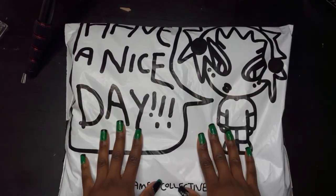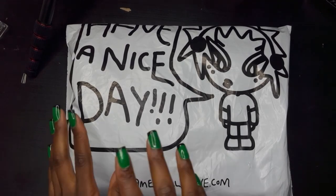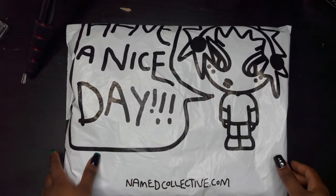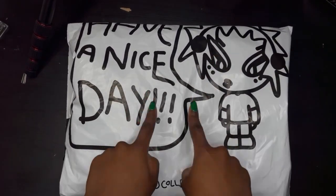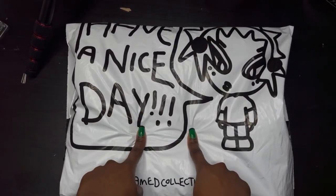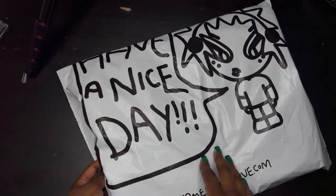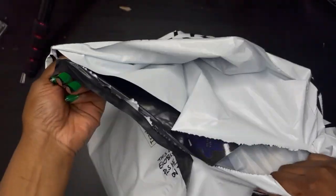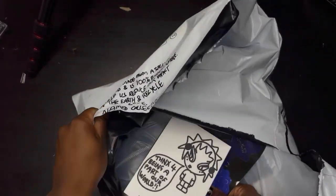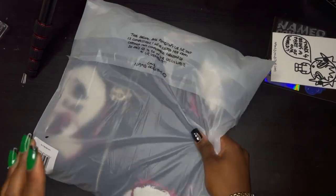I'm just going to unbox my package. If you didn't know, my birthday was on Thursday just gone, and so I picked myself up a hoodie. I'm going to unbox this and show you what the jacket looks like. I've got some stickers as always, so before I unbox that I just want to show you those first.